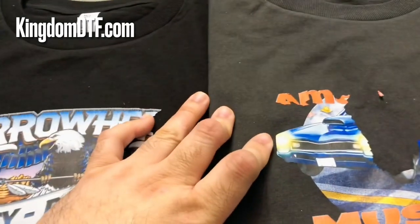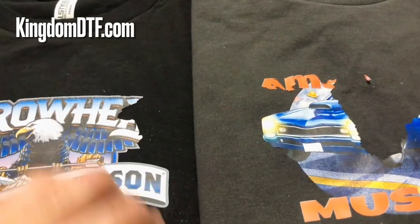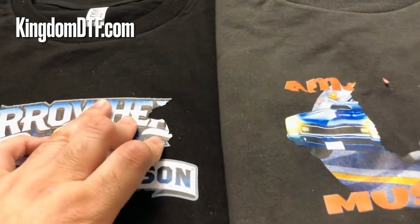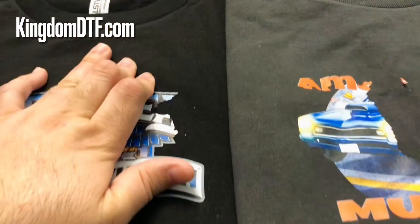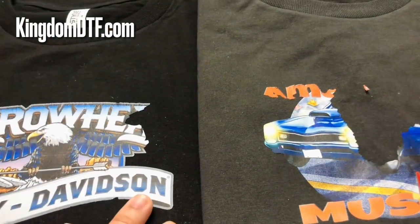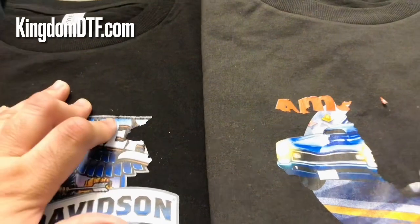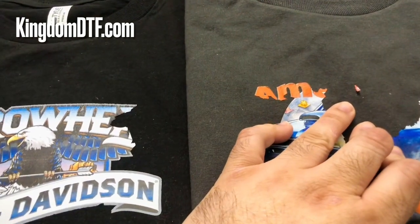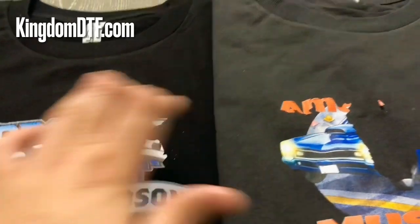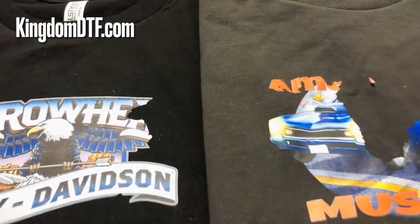Different people, companies, are talking about having some type of powderless product and pressing shirts that way. I would hate for my followers, my customers, and people in the DTF community to go ahead and purchase this type of product right now and then get these results — buying something that doesn't work 100%.